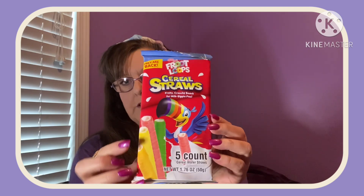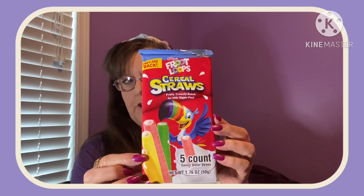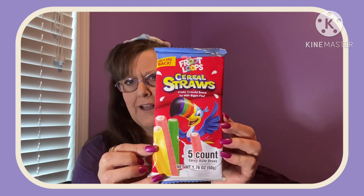Also came across this, which was new and fun — perfect for an Easter basket or Valentine's Day basket. It says Kellogg's Froot Loops Cereal Straws. You get five in a package — they're cereal wafer straws, so I guess you suck up your milk with them and then eat it like cereal. I don't think I've ever seen these before, so that was kind of different.